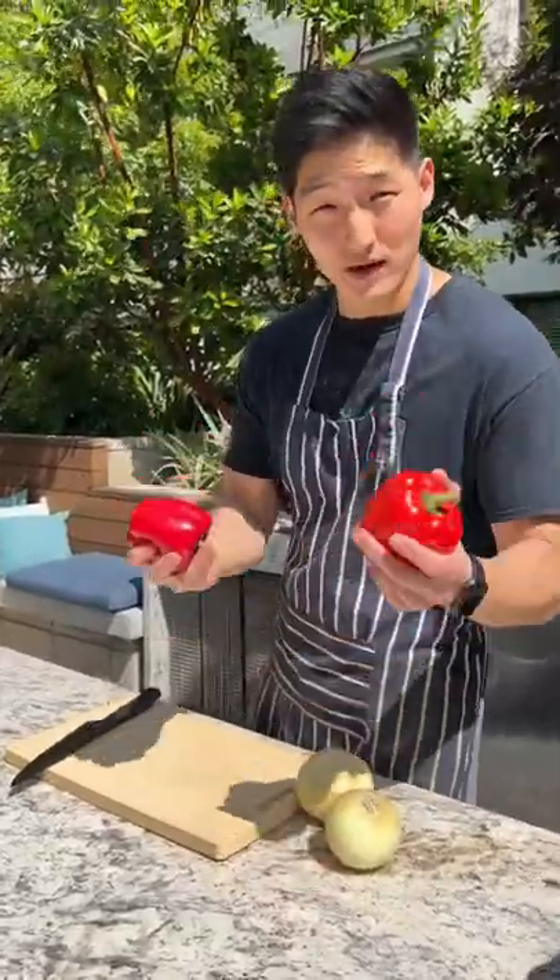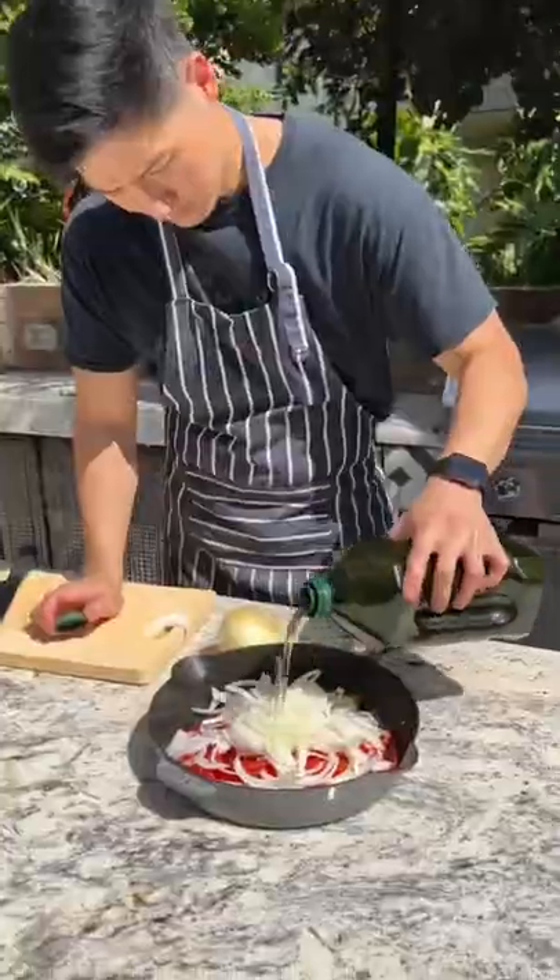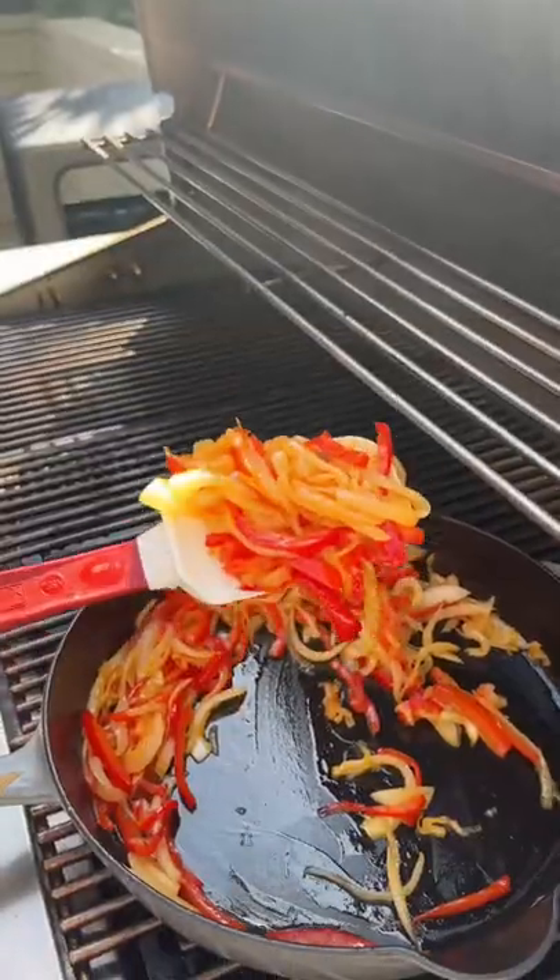Next we're gonna caramelize these red peppers and onions. Caramelized onions and peppers.